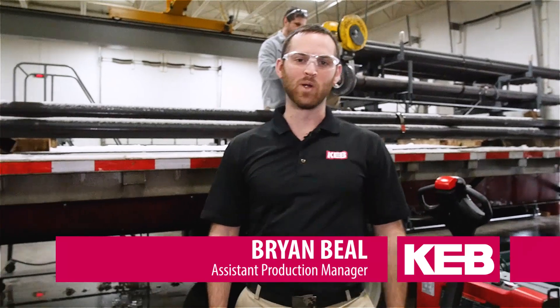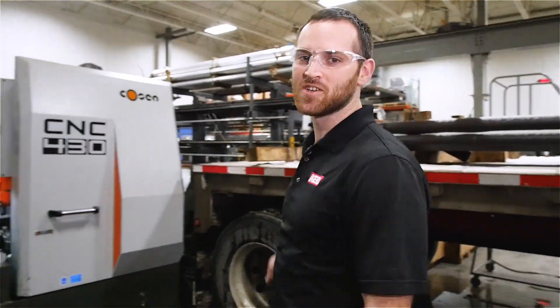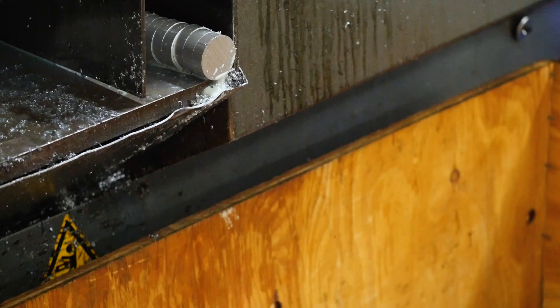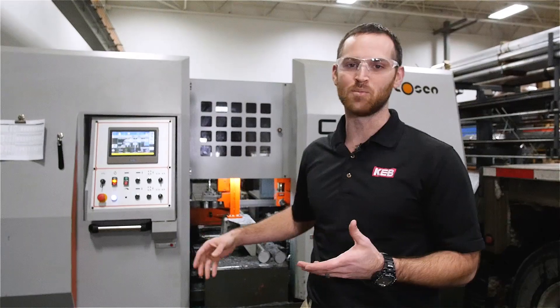Here at KEB America we produce all of our own products from processing the raw material to assembling the final components. The first step along the way is our saw, in which the raw bar stock is machined into the correct size slugs for machining into the piece parts for our assemblies.